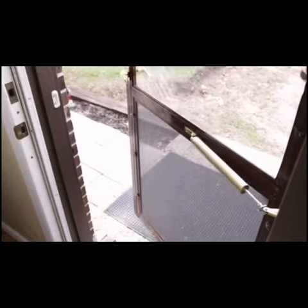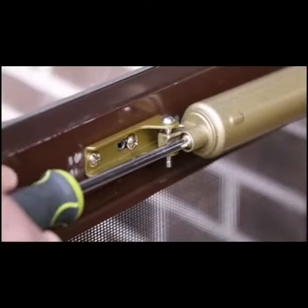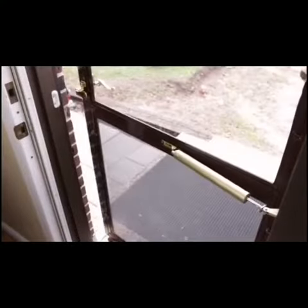Lastly, open the storm door and check the closing speed of the closer. There is an adjustment screw at the front end of the closer. Turn the screw clockwise to slow down the closer or counter clockwise to speed it up.